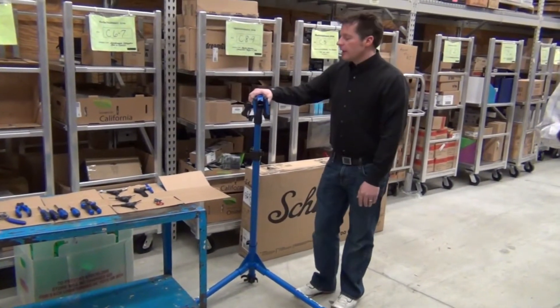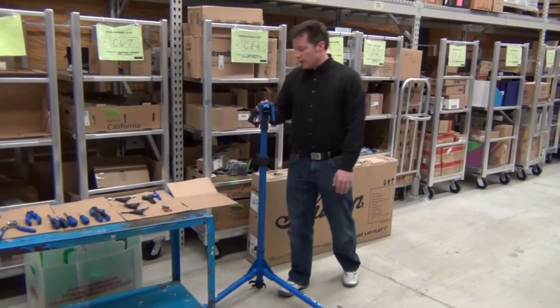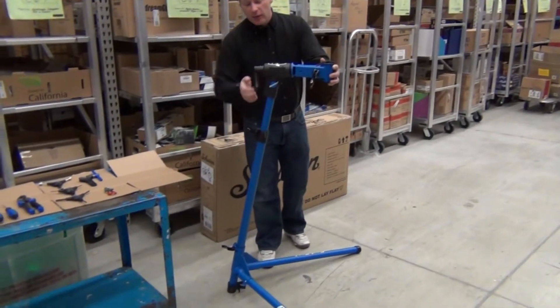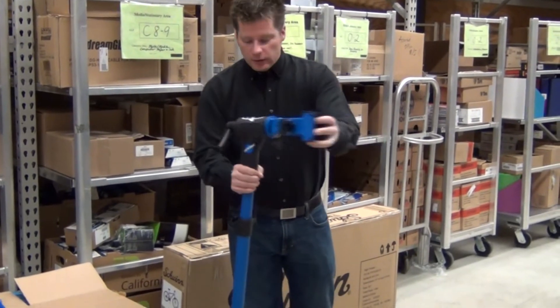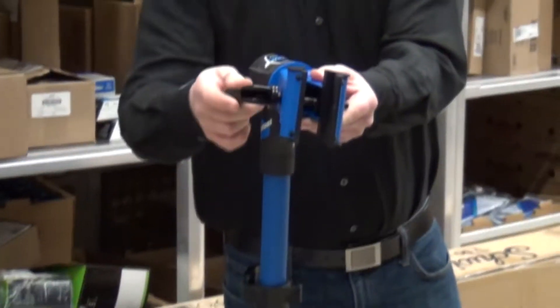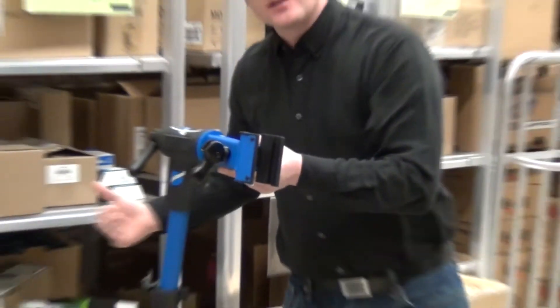We're going to work from your right to your left here. This is the repair stand. There's a knob in the back that will allow you to adjust the angle — if you loosen it up, it will be able to turn one way or the other. Once it's in the place you want it, you can tighten it back down. There's also a knob here that will allow the clamp to open or shut and be adjustable with a turnkey. We'll go into that more once we get the bike out of the box.